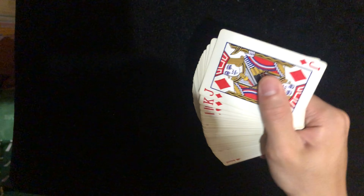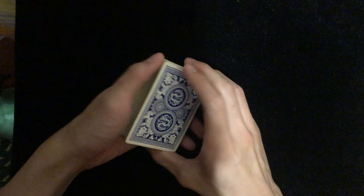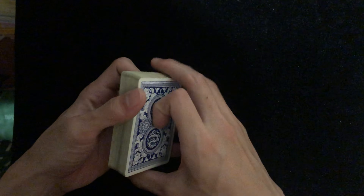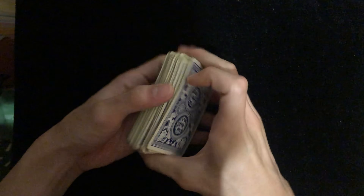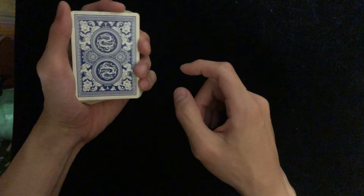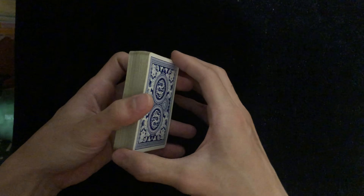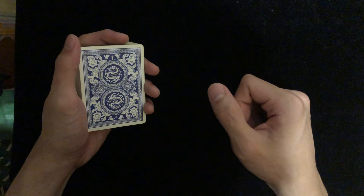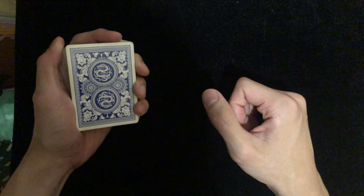Hey guys, today I would like to teach you a flourish called the one-handed fan. We've done a tutorial on the corn fan before, and I'll put the link in the description below. Make sure to check out my channel for more magic tutorial videos, and without further ado, let's get started.